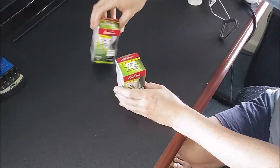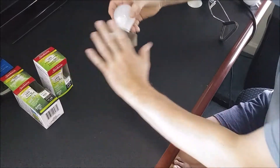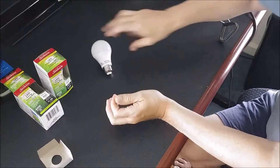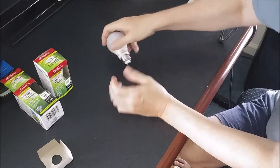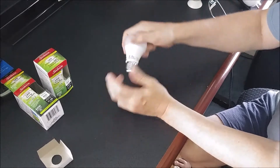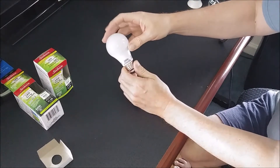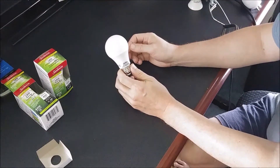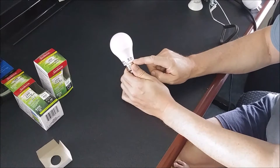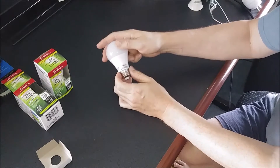So let's go ahead and unbox these. If you're not familiar with LED lights, they do have a plastic globe on the outside, which is nice. They won't break or anything like that. You can bounce them around, they can drop on the floor, and you don't have to worry about kids getting glass all over the place. They are made by Sunbeam. They are UL approved, which is good — so it's not just some Chinese knockoff.